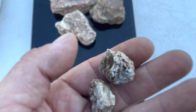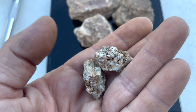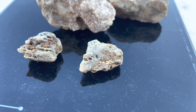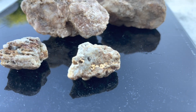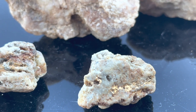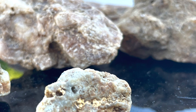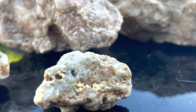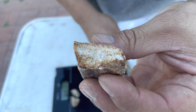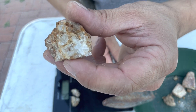I was considering just smashing them up by hand but we're going to see what the crusher does — might lose some gold, who knows. Oh man, that's pretty right there. Too bad we're going to crush it. That looks pretty juicy, I'm not gonna lie. Look at that — there's some bugs in there for sure.